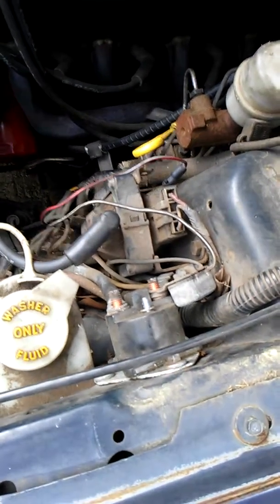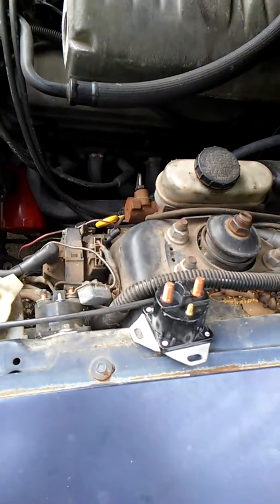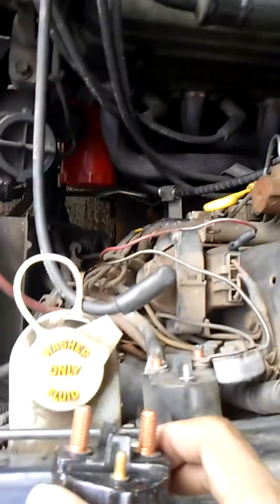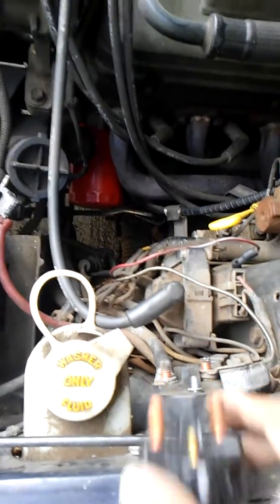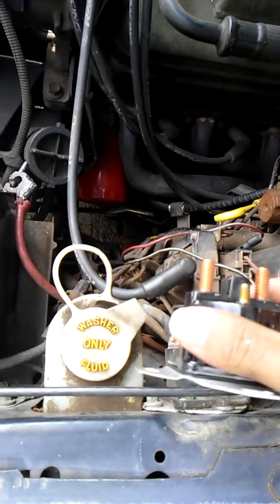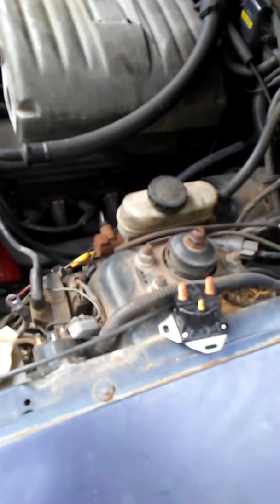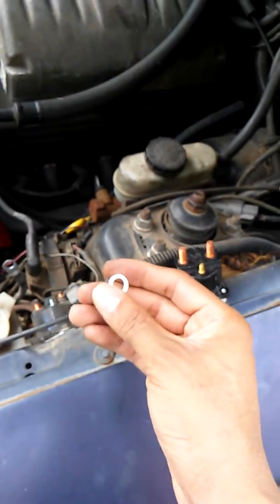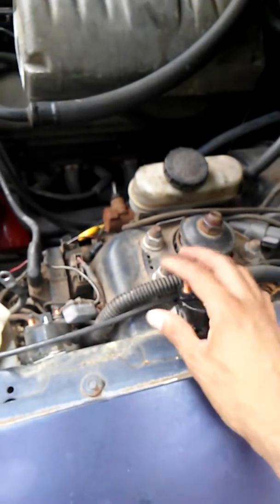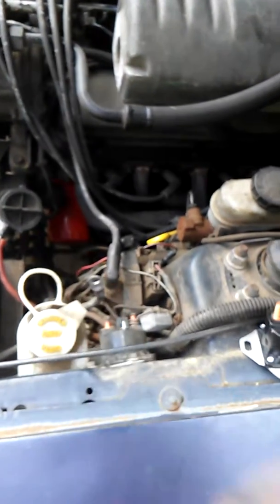You're gonna put these wires back on the same way they came off. Here is our new switch, and we're just gonna put the terminals back on the same exact way. Before I take this off the firewall, that way we don't get anything crossed up and it'll line up the way it's supposed to. Our switch also came with new hardware, so we're gonna use that. Make sure you put the washers on first before you put the actual terminal connectors on — that way you get a good connection.